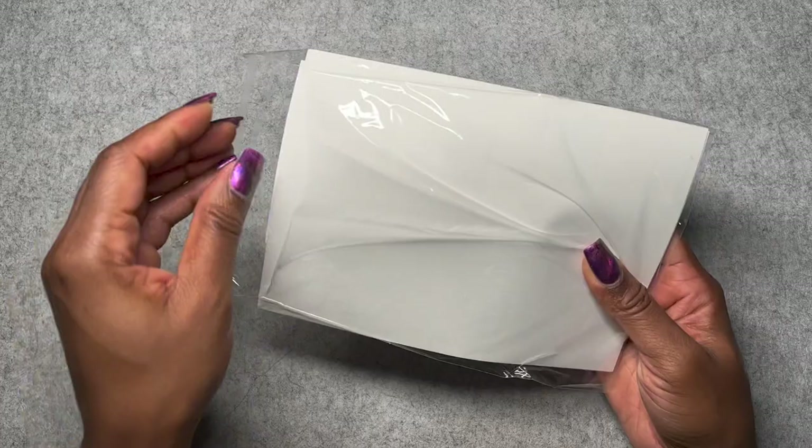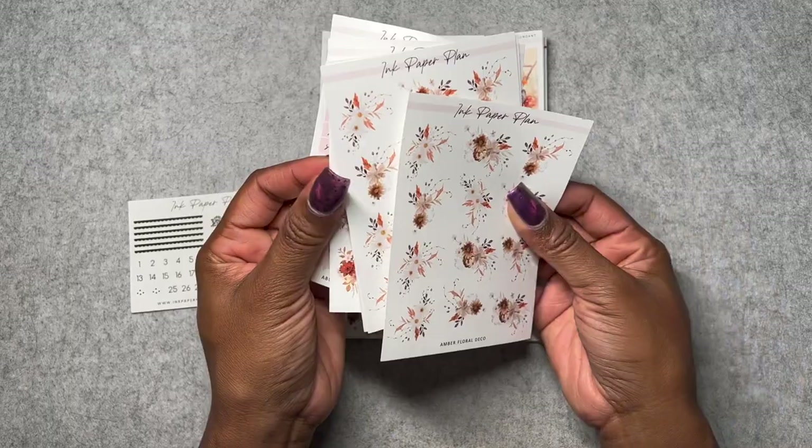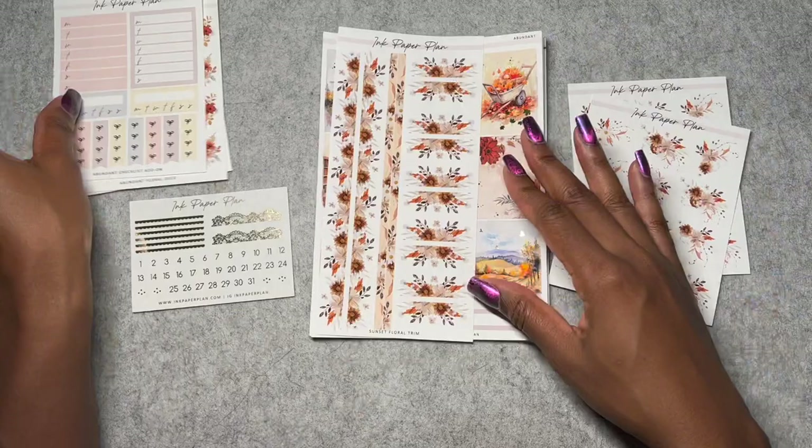Let's kick it off with Ink Paper Plan. This is going to be fun because I have been saving up a bunch of happy mail and I'm not even sure what's in here myself. So we'll see.